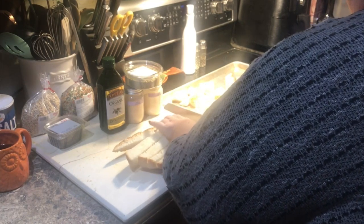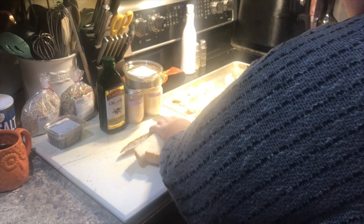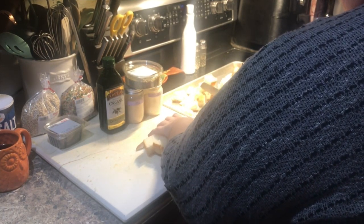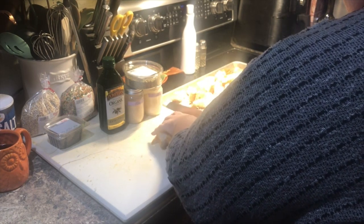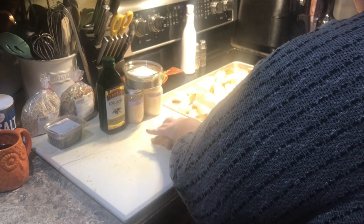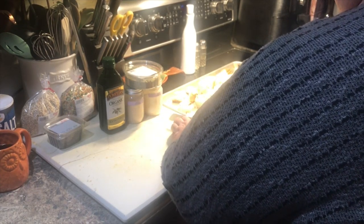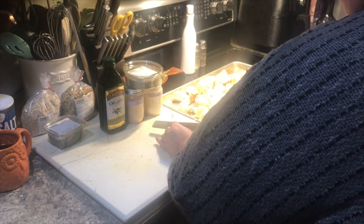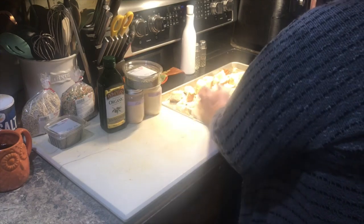If I cut it down a little more narrow this way, I won't have to cut it in half again. In we go.